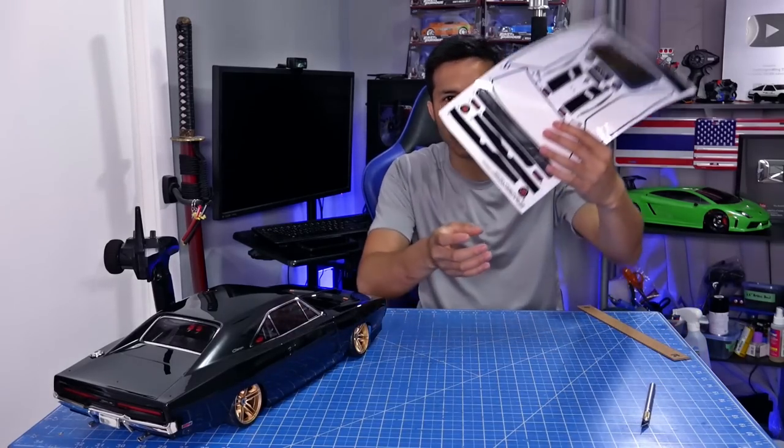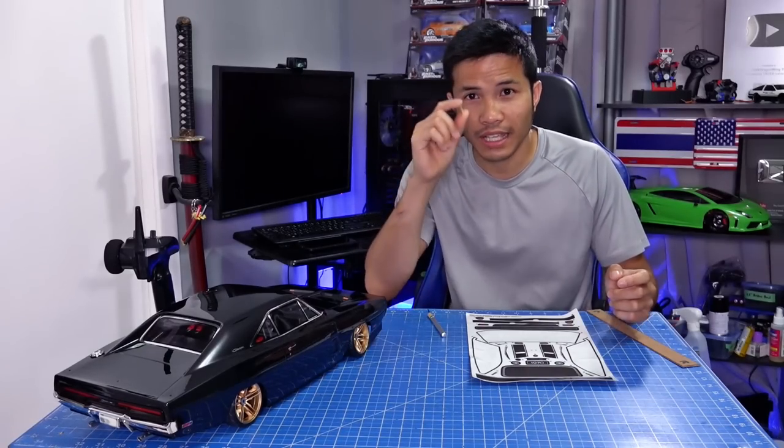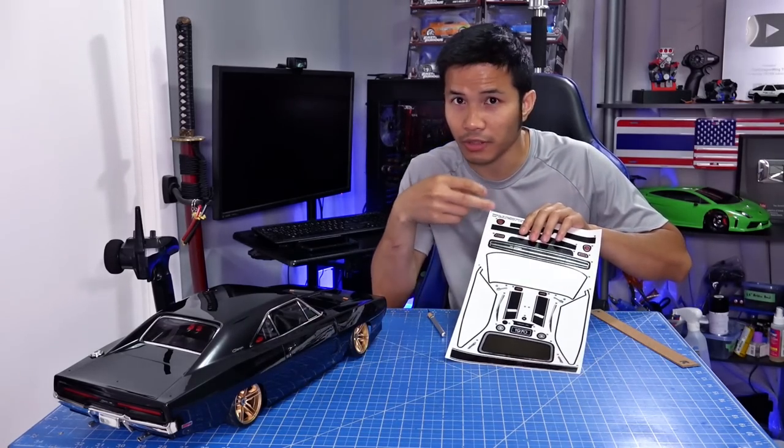I'm thinking about putting the Charger logo right there in front of the grille. I'm adding more double-sided tape — the thin one so that it's a little thicker than just the flimsy sticker.